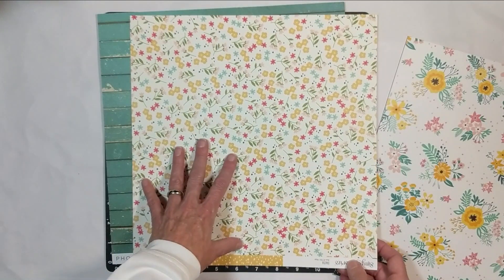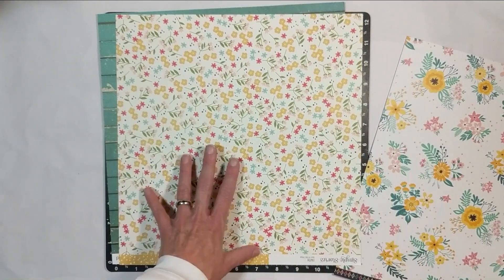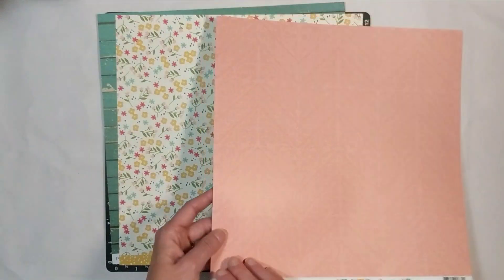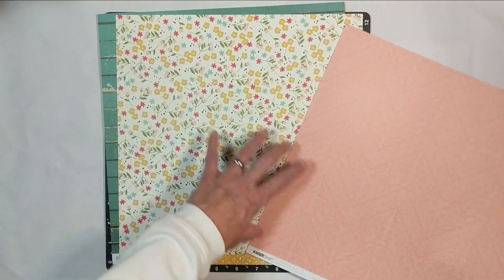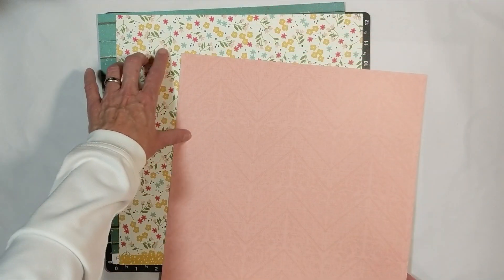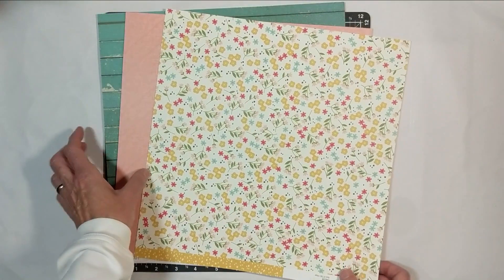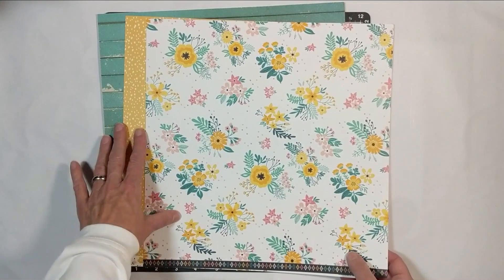This side is very similar to the colors in here and would work great with this paper — however, these two would not work together. You cannot put this flower pattern paper and this one together. But you could use this side — this tone — because the pinky coral color from Kaiser Craft matches this. So you could use the opposite side and it works great together. But I'm using it with this green.